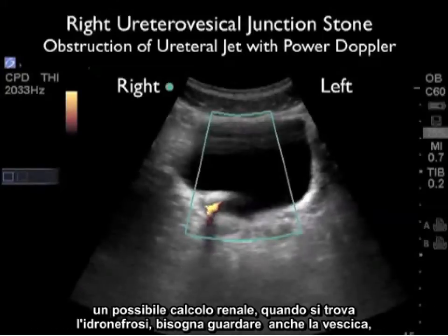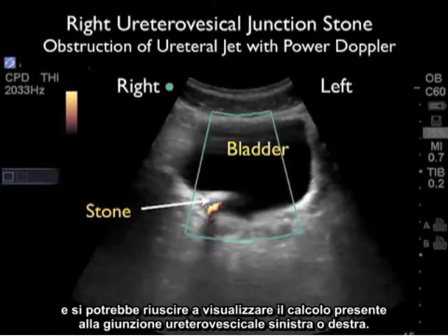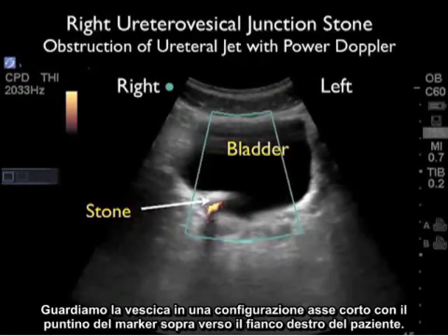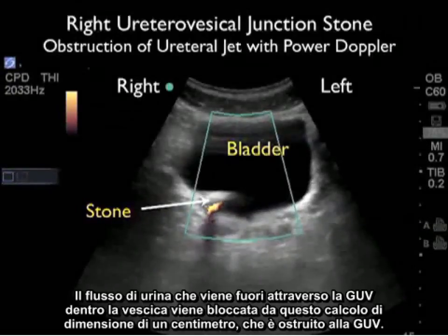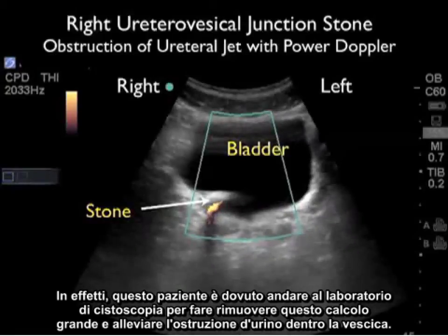When evaluating a patient with a possible kidney stone, when you find hydronephrosis, you should also look at the bladder. You may be able to visualize a stone present at the left or right ureterovesicular junction. Here's a case in which a patient presented with right flank pain and had right hydronephrosis. We're looking at the bladder in a short axis configuration with the marker dot over towards the patient's right side. What we can see is a hyperechoic large shadowing stone present at the right UVJ. If we apply Doppler sonography there, we can see that the ureteral jets, the flow of urine coming out through the UVJ into the bladder, is being blocked by this one centimeter stone plugged at the UVJ. So in fact, this patient had to go to the cystoscopy lab to get the large stone removed and relieve the obstruction of urine into the bladder.